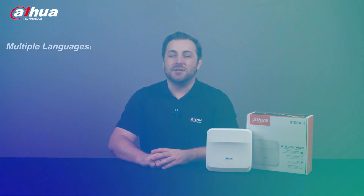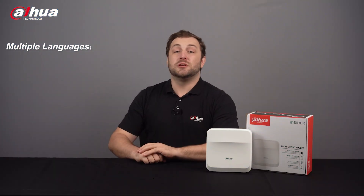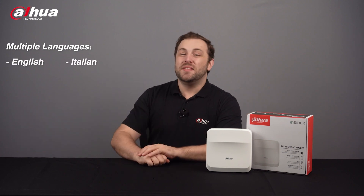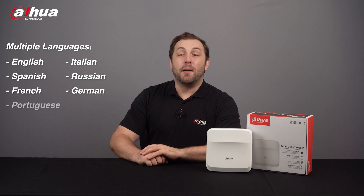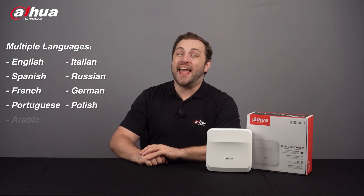Multiple Languages: the Insider Series Access Controller supports English, Italian, Spanish, Russian, French, German, Portuguese, Polish, and Arabic.